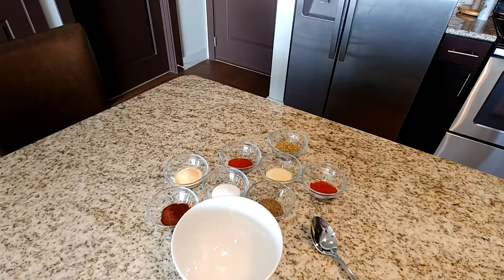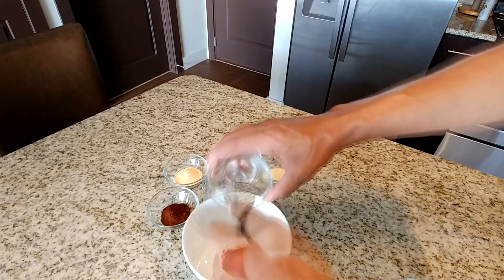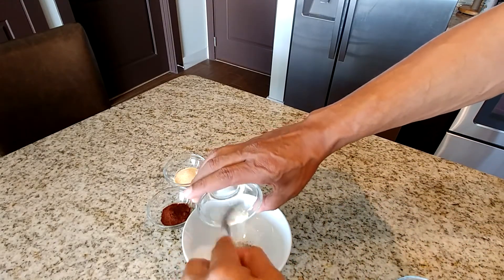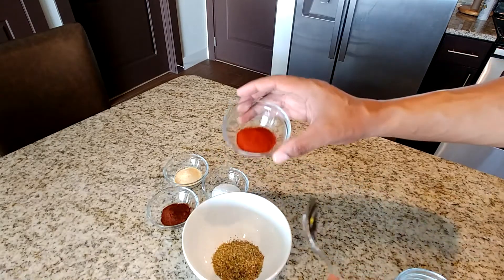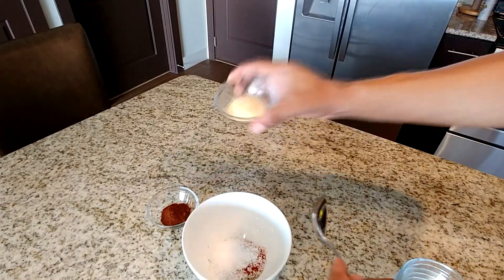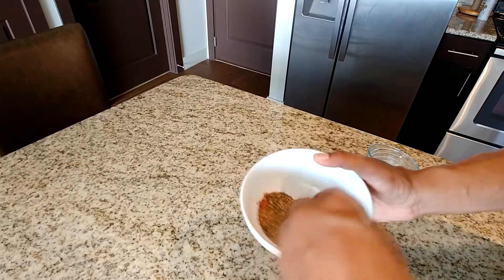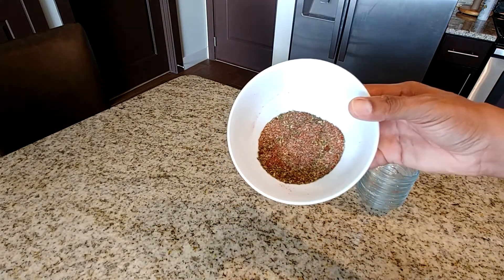I've already measured out the ingredients for our spice seasoning. We're going to use two teaspoons of cayenne pepper, one teaspoon of black pepper, two teaspoons of onion powder, and I've combined oregano and basil together — two teaspoons of both. Then two teaspoons of paprika, two teaspoons of kosher salt, two teaspoons of garlic powder, and two teaspoons of chili powder. Combine the ingredients with a quick mix and this is what it should look like.